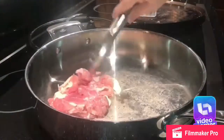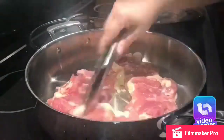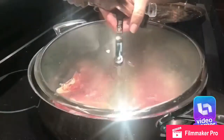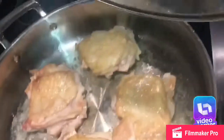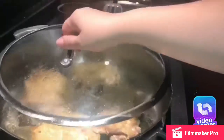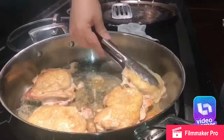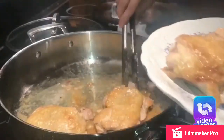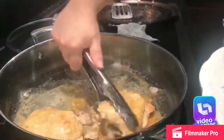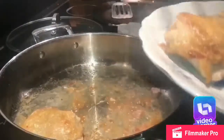In a hot pan, place your thighs skin down, and do about four minutes on each side. Depending on how thin your chicken thighs are, you might want to cook them longer or less. Then you remove the chicken thighs, and if there's a lot of fat, you need to remove the fat from the pan so your sauce doesn't come out all greasy.